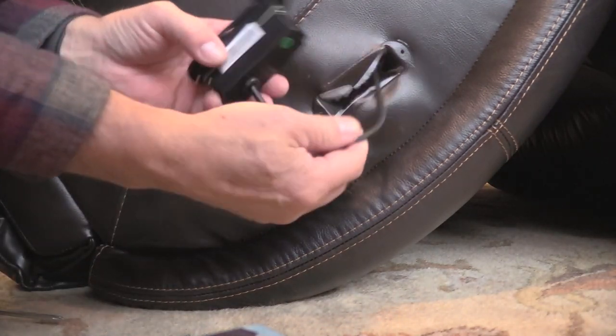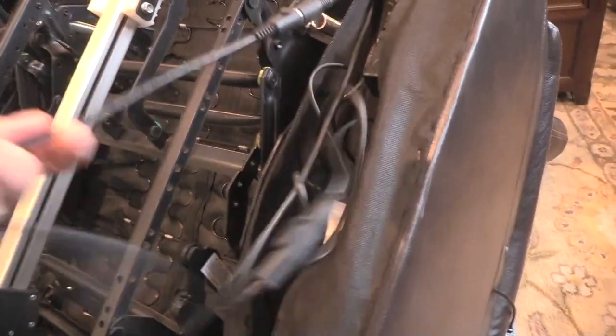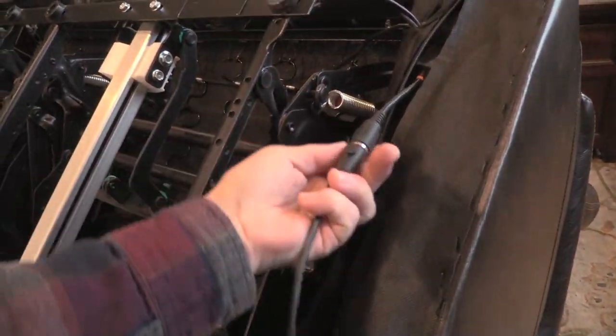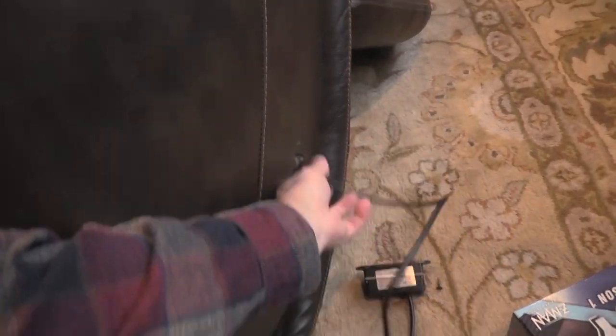We know this is connected on the other side to the other cable, so let's get back there and get that out. We're going to follow our cable — it comes through here and connects here. Grab the switch and pull the wire all the way through.